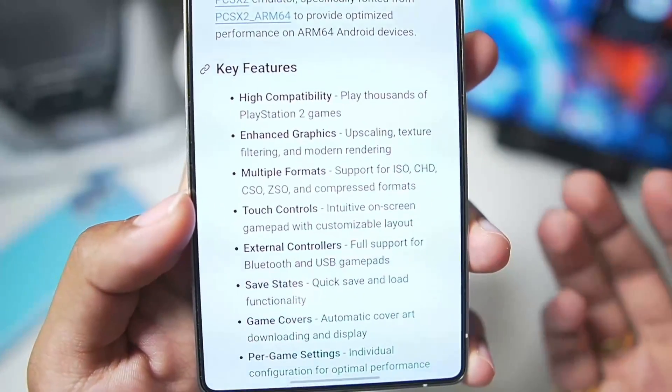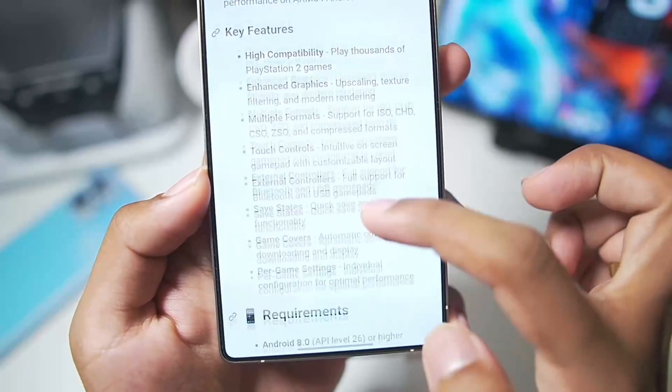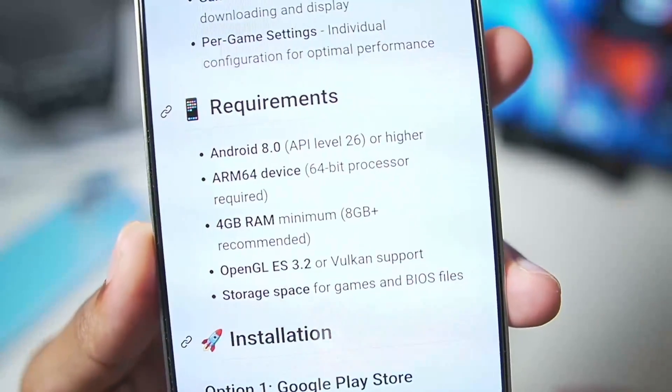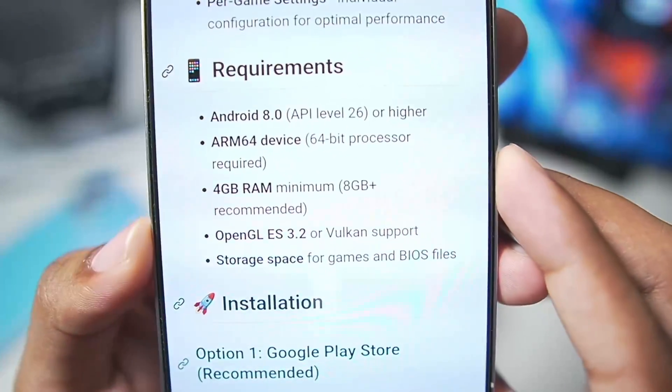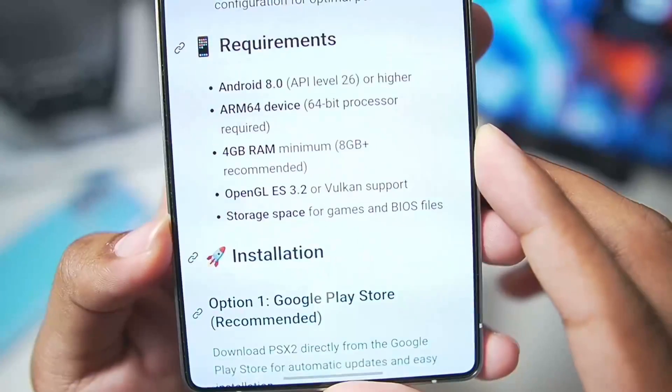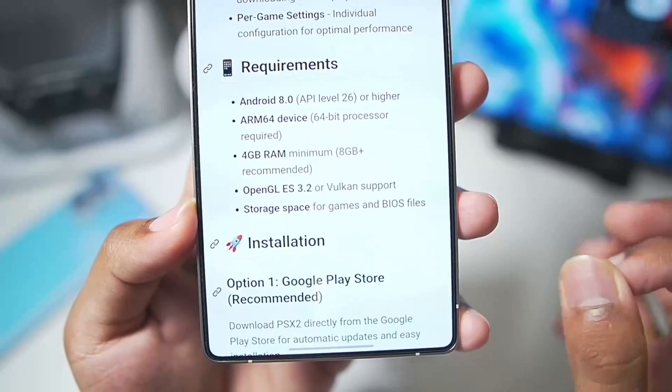It has features such as high compatibility, enhanced graphics, touch controls, external controls, save state, game covers and much more. Here are the minimum requirements: you need at least Android 8.0 or above, a minimum of 4GB of RAM, and OpenGL ES 3.2 or above, so any modern device should be able to run this emulator without any problems.